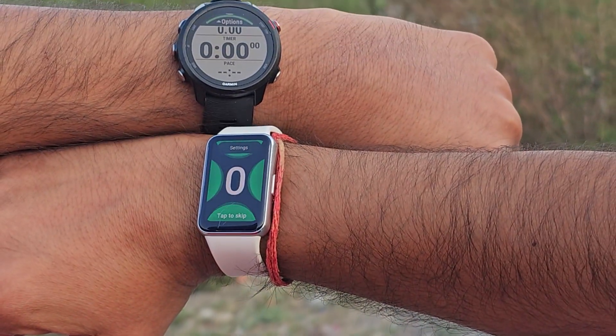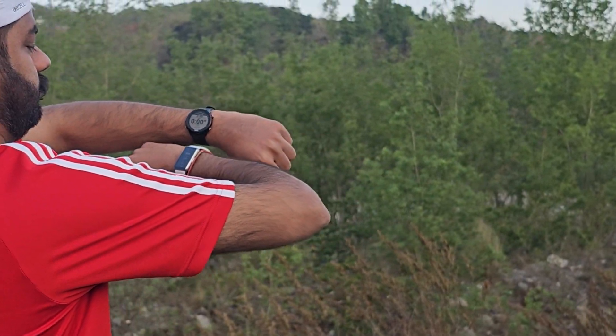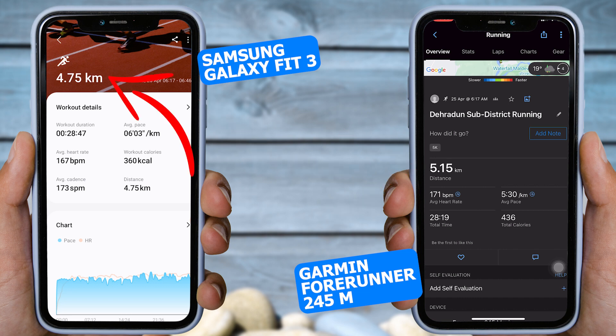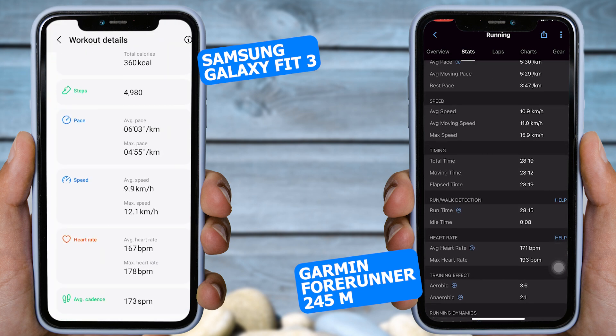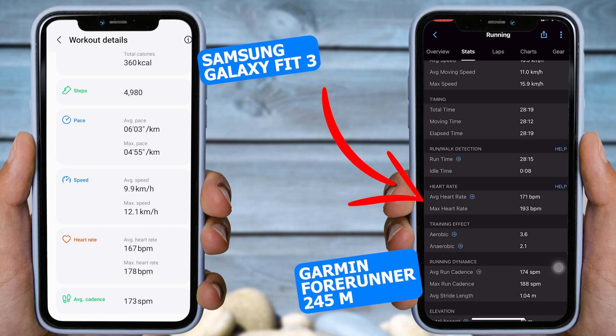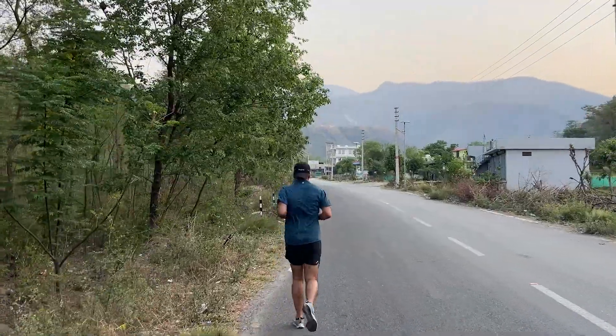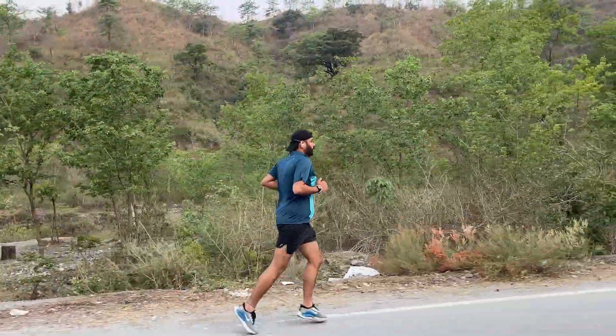In the second test, I wore the Fit 3 on my right wrist and the Garmin watch on the other. According to Garmin, I ran a total of 5.15 km, while according to the Fit 3, I ran 4.75 km. The average heart rate is quite similar — according to Garmin the average heart rate is 171 BPM and the max heart rate is 193 BPM, while the Galaxy Fit 3 showed an average heart rate of 167 BPM and a max heart rate of 178 BPM. Once again, the results are very similar, indicating that Samsung did an excellent job in making its heart rate monitoring very accurate. In my opinion, there might be very few tracking bands available at such a low price that can match the heart rate accuracy of the Samsung Fit 3.